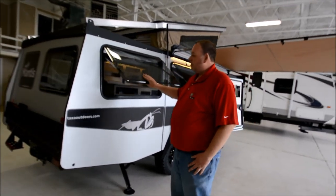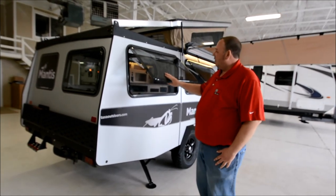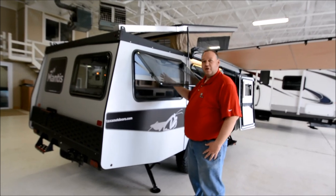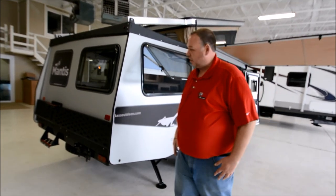All the windows are going to be double-pane insulated, and you have bug screen and privacy screens on all the windows, or you can open it up just to let all the air in as well.